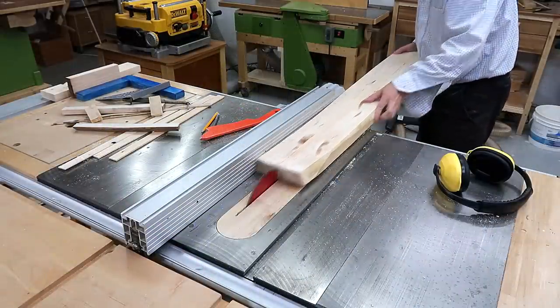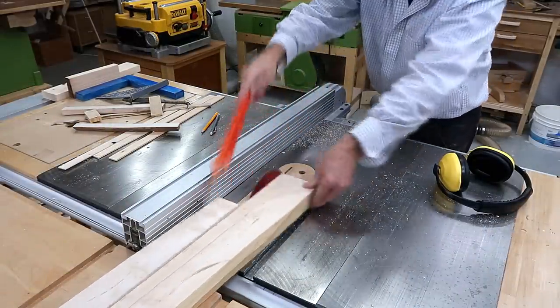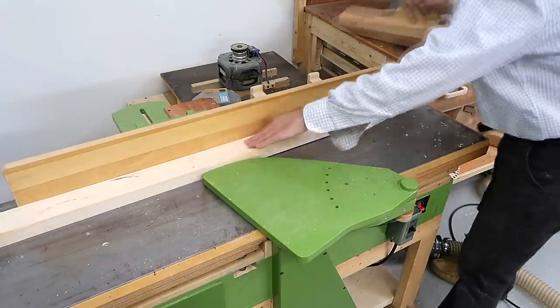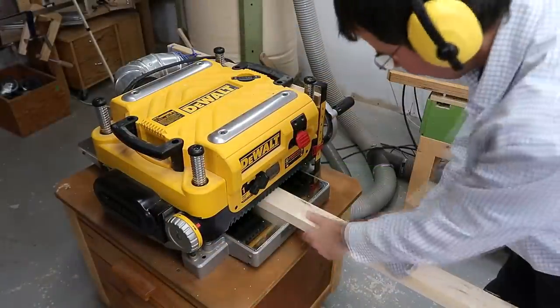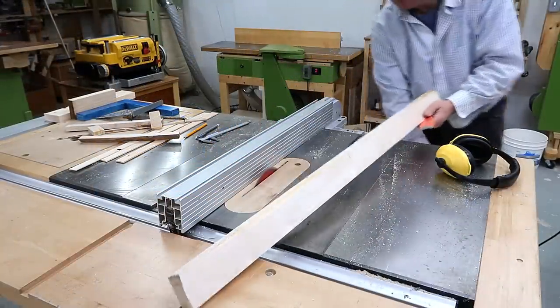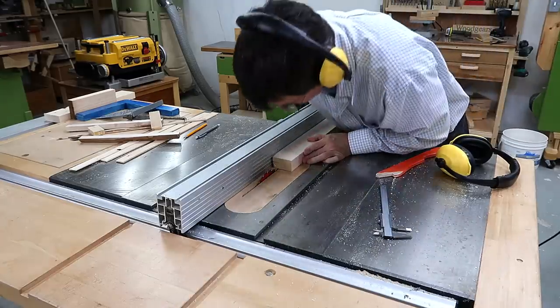I need a thick long piece of hardwood for trim on the front edge of the desktop, and for that I'm using a piece of hardwood I actually milled from a log just last year — it's already dry enough by now. I have to straighten it on the jointer because it was a little bit distorted from the sawing and drying process. Then cutting a rabbet on one edge using two cuts on the table saw, which will allow it to fit around the plywood that'll form the desktop.